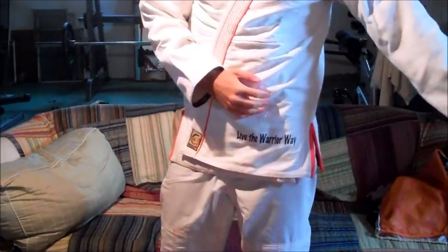It definitely feels like a heavier gi with the full rash guard inside. But if you train in a cold area, this is awesome — you don't have to have a separate rash guard and a separate gi, you can just wear this. It might be really hot in the summer months, so if you train in a really hot area, it might not be your best option.